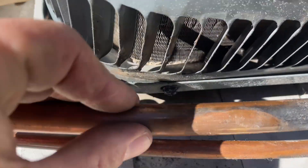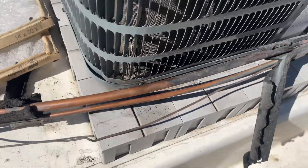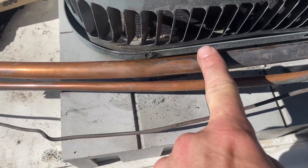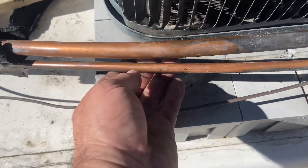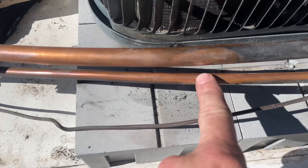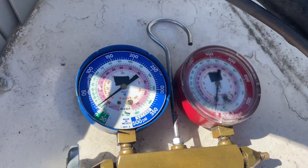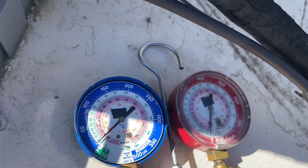A couple days ago we had a leak right here. I did a leak search where the copper was rubbing against the fins on the neighboring unit. I'm going to cut this piece out right here — this part got affected too. I'm going to put my liquid line dryer right here. This unit is empty by the way; it's already lost all its refrigerant.